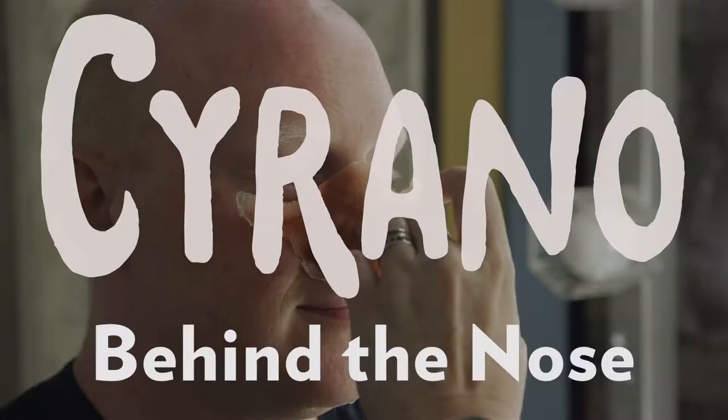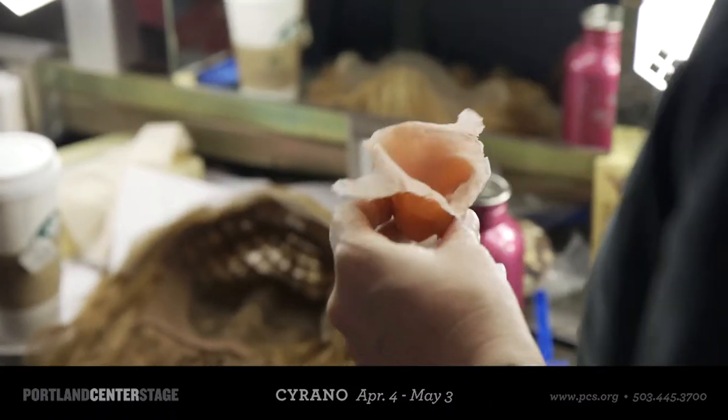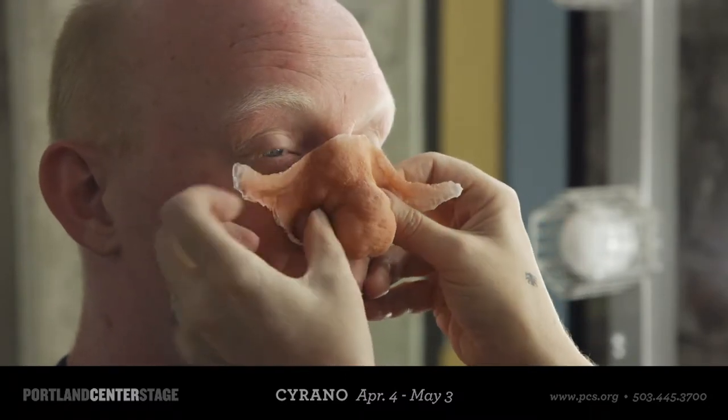For Cyrano's nose, we worked with a makeup artist who's based in Los Angeles and works in TV and film. We ordered approximately 44 noses. For every one performance, we have to use a new nose, and at the end of the performance, we have to throw it away.